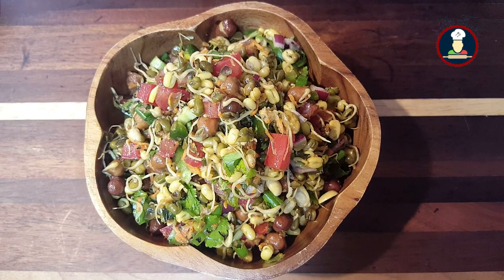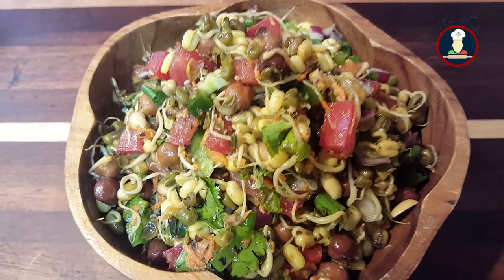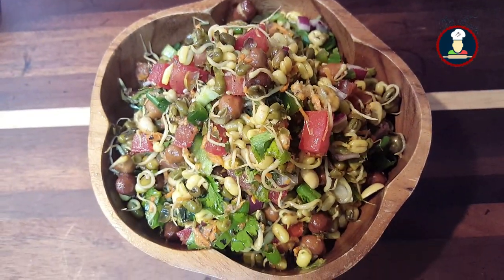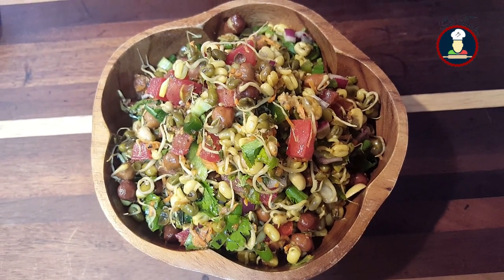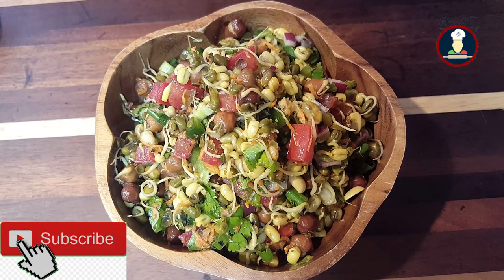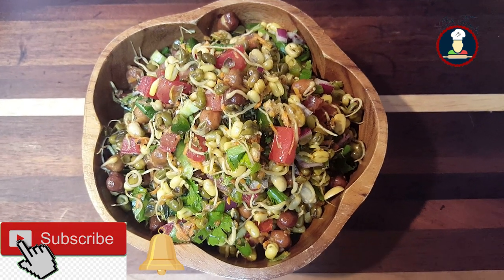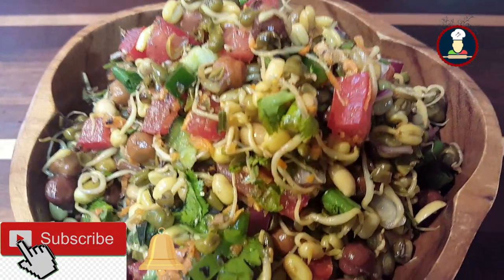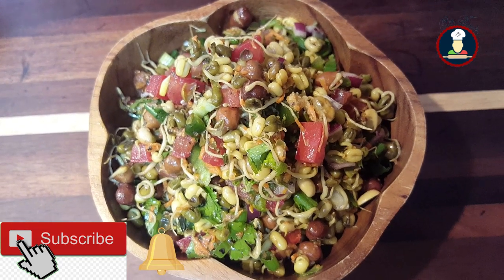Hello friends, welcome to Big Foodies! Today we are cooking a very healthy and protein-packed salad — moong chana sprout salad — which can be served as a healthy snack, breakfast, lunch box, or travel food. Before checking the recipe, please subscribe to Big Foodies and hit the bell icon to get notifications about new recipes. Let's check the ingredients to make this delicious moong chana sprout salad for your family and friends.